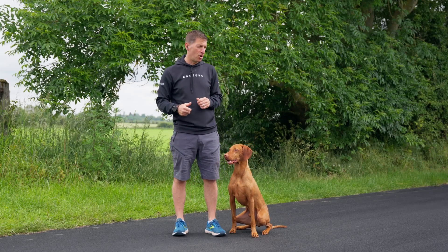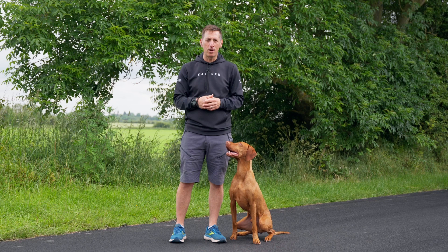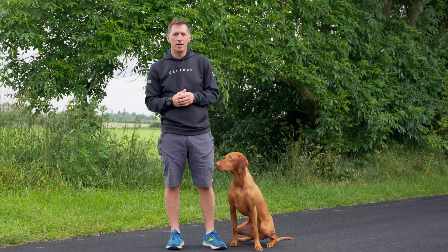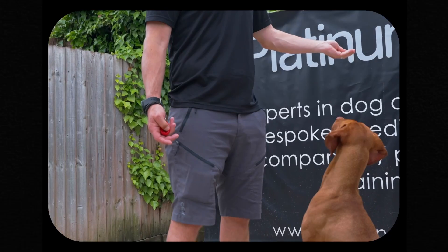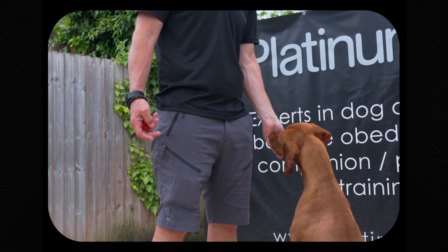Hi and welcome back to our series of videos on clicker training. Vito is super pumped for this and hopefully your dog at home, if you've been doing the train along, is ready to move forward and actually use the clicker to learn a trick or a skill. If you haven't seen the first video, check it out here. It's important that if you're doing the train along, you do go back and go through that with your dog.